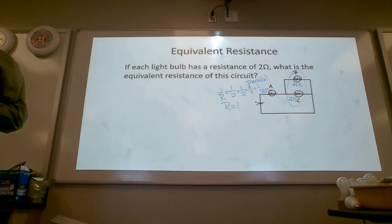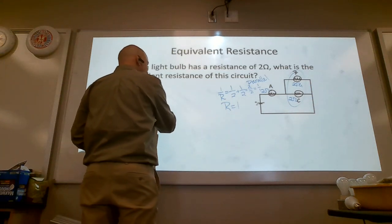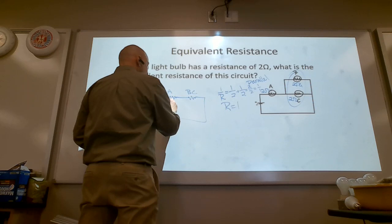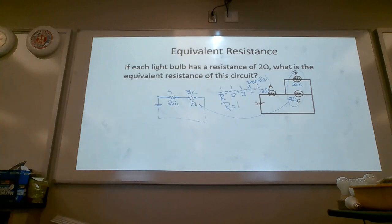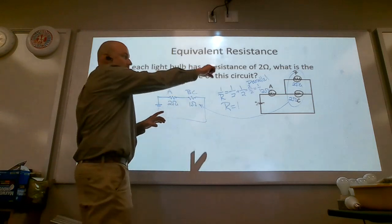This next step is where you're going to fight me — I'm going to tell you emphatically to redraw the circuit. The reason why you would do that is because I know what's coming tomorrow, and redrawing the circuit is an essential step to be successful. You might be able to pull it off without redrawing today, but tomorrow will clean your clock.